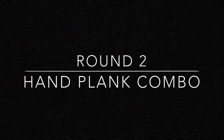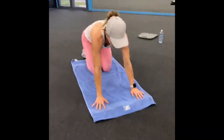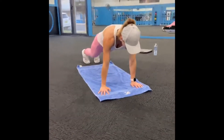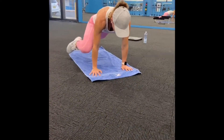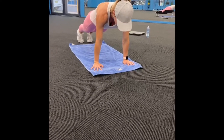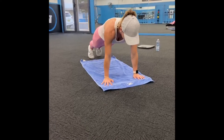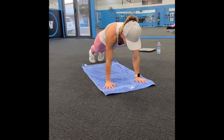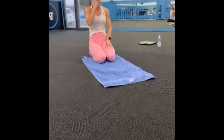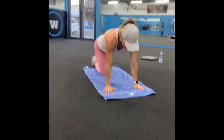And what it looks like is: hands under your shoulders, right leg first — opposite elbow, straight through the center, out to the side, hold plank for 3, 2, 1. Other leg — opposite elbow, center, out wide, hold for 3. We're doing 10 of them. So with me — up on your toes if you can, otherwise knees is an option. Hands underneath our shoulders.